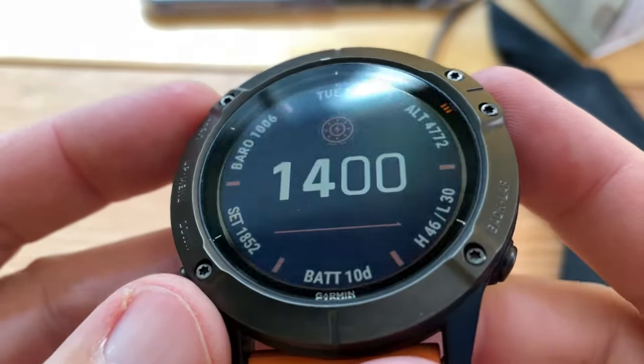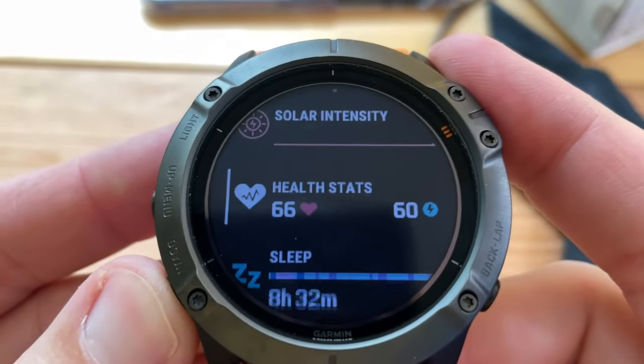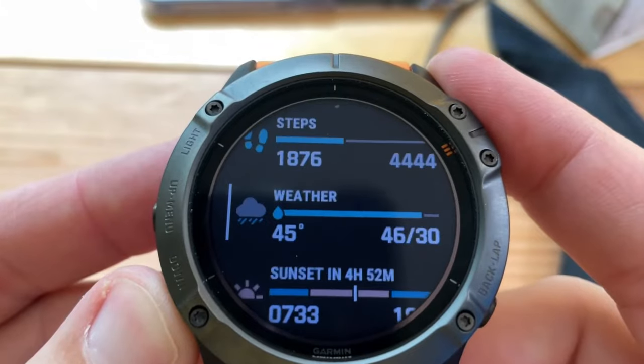I'll throw up some B-roll so you can see it while cycling. It works phenomenally for cycling. I dislike that it doesn't count my flights of stairs, but it does accurately count my altitude, which is wonderful. The backlight is really easy to see and display. One thing I really like is you don't have to touch the screen — this does not have a touchscreen. Everything is button navigation.